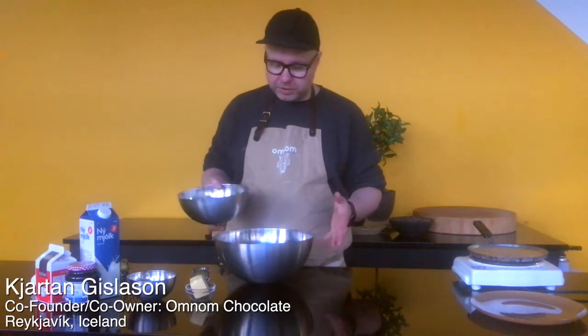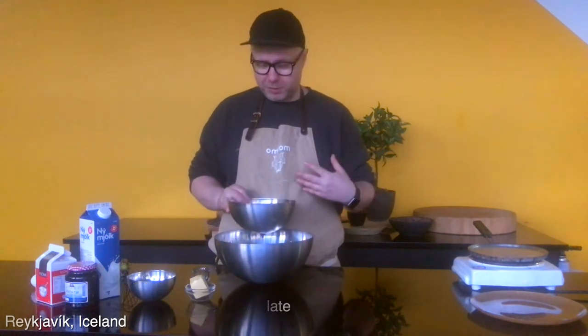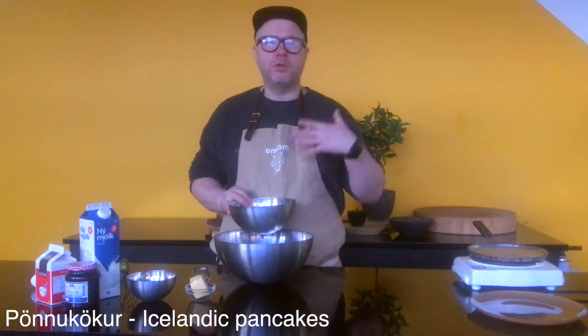I'm going to be making pende cooker, which is Icelandic pancakes. They're a little bit different than their American cousin because we make them a little bit more thin, so more closer to the French crepe.